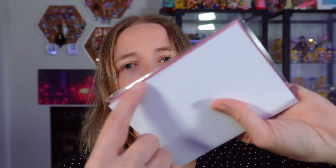Next one — it's pink, so it's probably going to be Mars. I'm just making guesses based on the color I can see through the packaging.